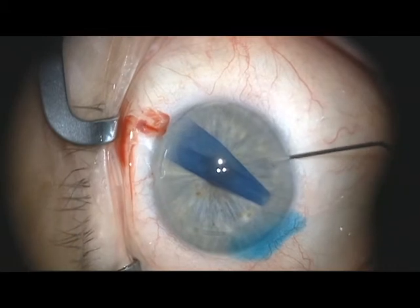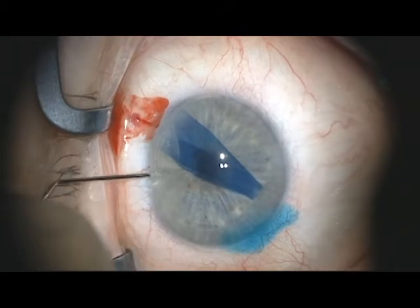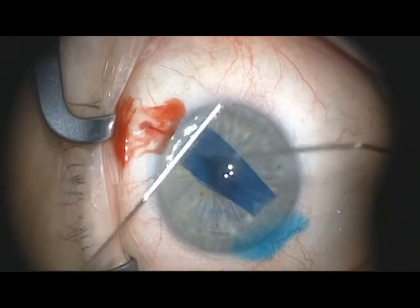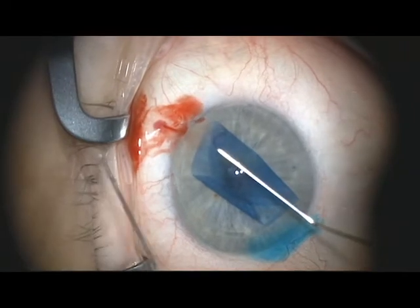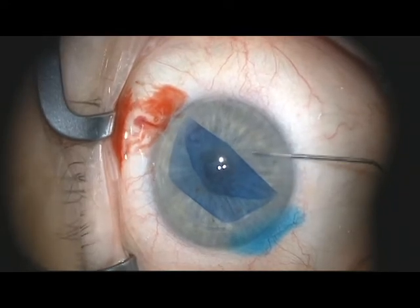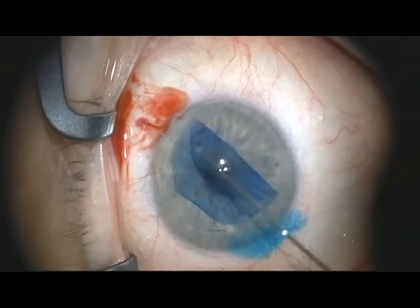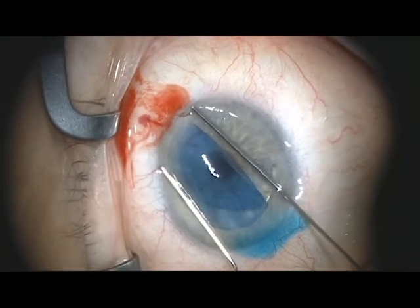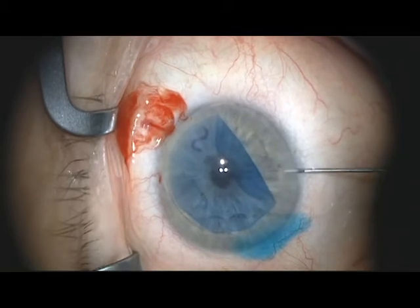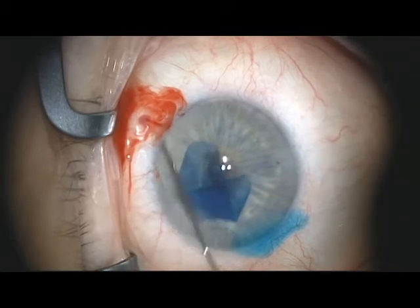The anterior chamber maintainer has been removed and now, utilizing a 30-gauge cannula, the anterior chamber is shallowed to allow opening of the donor material. With gentle tapping on the surface, the donor material is opened, paying careful attention that the S marked on the donor material is in the correct orientation. Additional shallowing may be needed. In this case, as can be seen, the S is upside down once the donor material is opened, and therefore needs to be reversed in the anterior chamber. The best way to do that is with small puffs of BSS with additional gentle tapping on the corneal surface to open up the donor scroll.